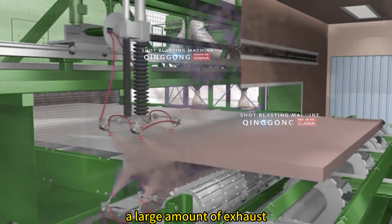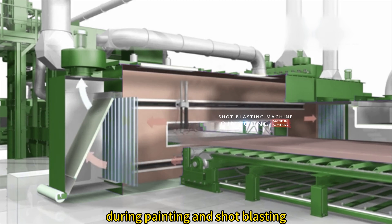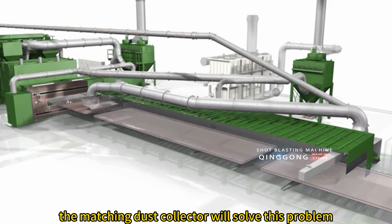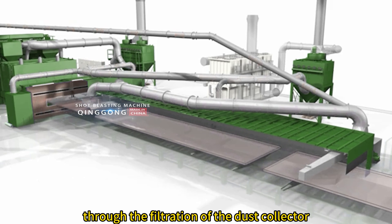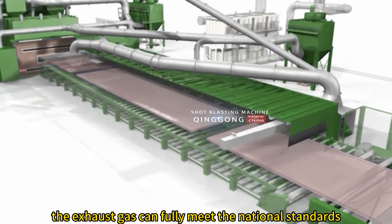A large amount of exhaust gas and dust will be generated during painting and shot blasting. The matching dust collector will solve this problem. Through the filtration of the dust collector, the exhaust gas can fully meet national standards.